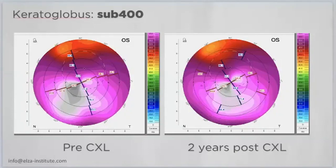We have two cases that were documented as progressive before — by 5, 6, or 7 diopters. With a two-year follow-up, we do not see progression anymore.